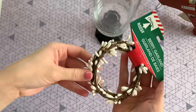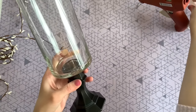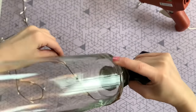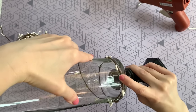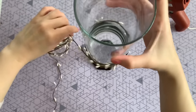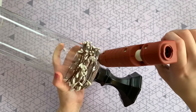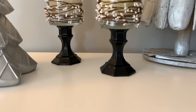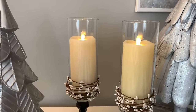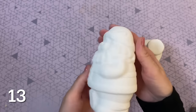Next I'm using some berry garland from Dollar Tree — they also have this in red. For a traditional Christmas look, paint the base red, silver, or gold and go with red berries. I'm using the white berries for something different. I hot glue the beginning of the strand at the bottom of the glass, wrap it around, then hot glue the last piece in place to make sure it's secure. These are now ready for a flameless candle or even some flowers.